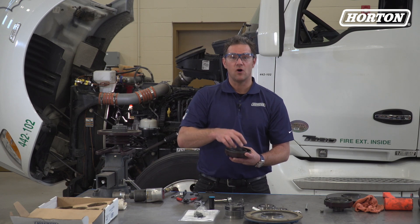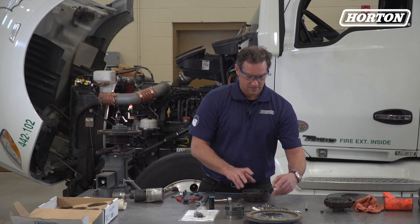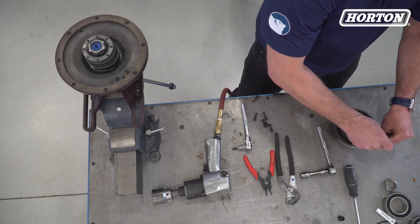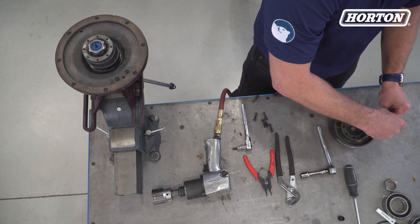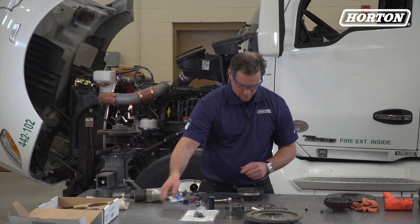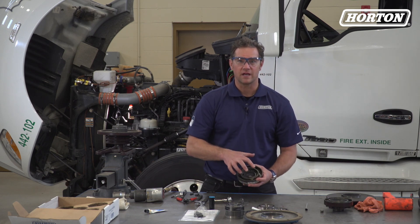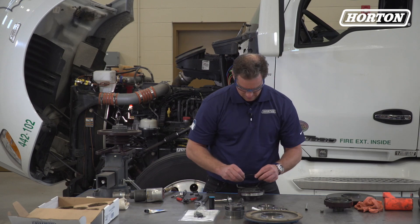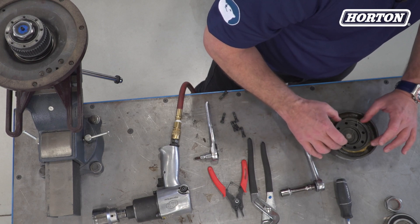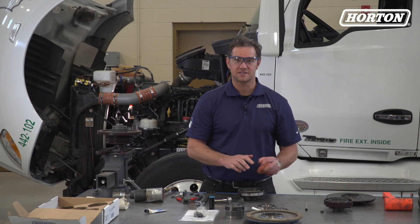Lubricate the new O-ring and O-ring contact surfaces with the fresh lubricant supplied in the kit. Install the new O-ring into the air chamber. We'll set this piece aside for later.